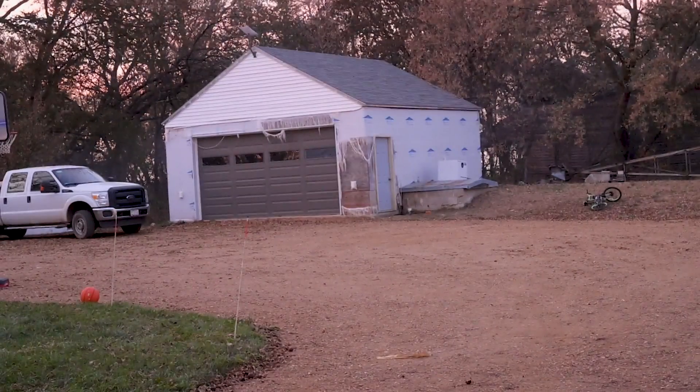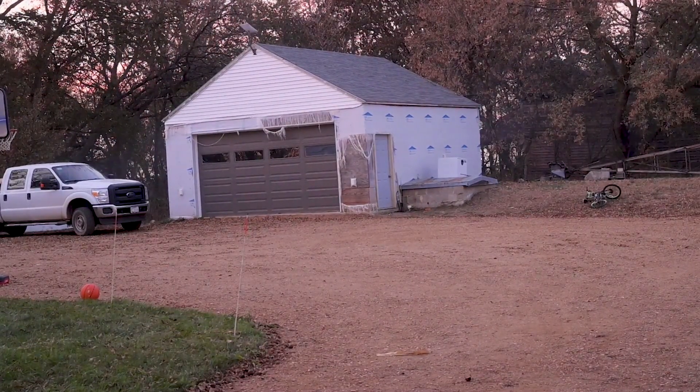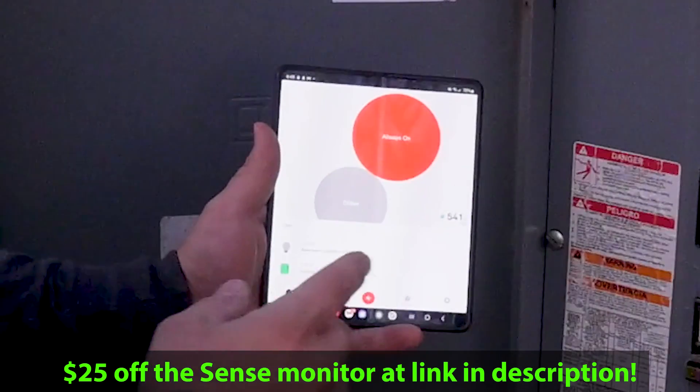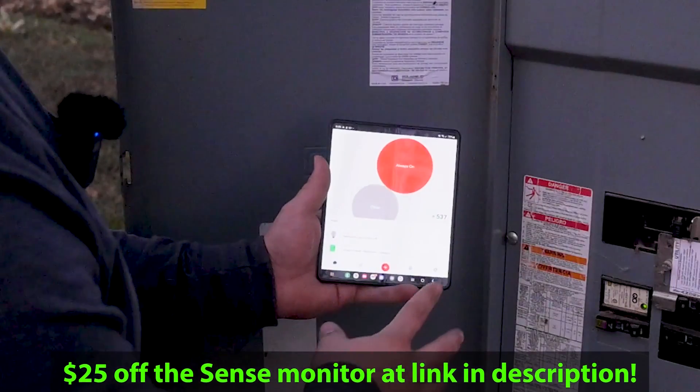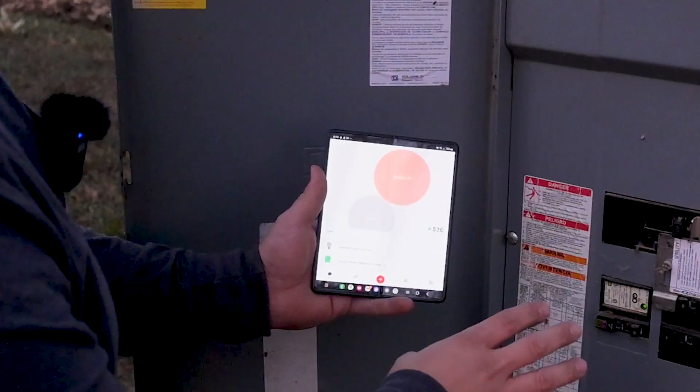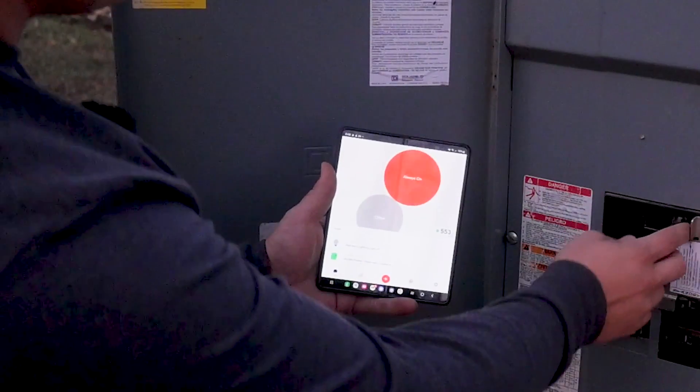Maybe only the siding burned off. Only the siding burned off the garage. I actually called the fire department first. So this is the Sense energy monitor and we can see how much power we're currently using. We're currently using 540 watts about. So I'm not concerned about that being too much for our power supplies. We're going to go ahead and disconnect this.